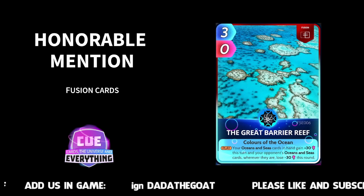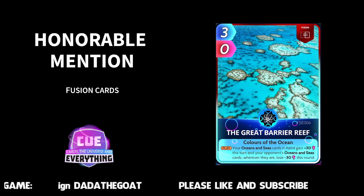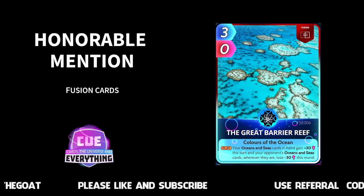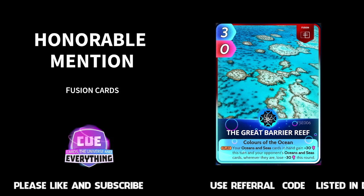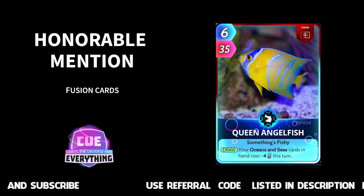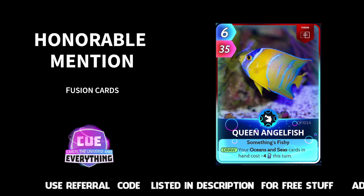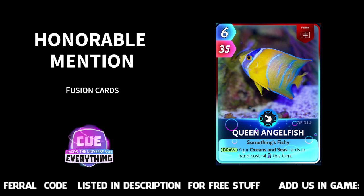The Great Barrier Reef — another honourable mention. Your ocean and sea cards in hand gain plus 30 this turn and your opponent's ocean and sea cards wherever they are lose minus 30 this round. Really handy if you're playing an ocean and sea card deck, totally useless if you're not. Three for zero. If you're playing a penguin deck — check out that penguin video — it fits in nicely there because penguins are obviously ocean and sea cards. Also: Queen Angel Fish — your ocean and sea cards in hand cost minus four. Worth an honourable mention: six for 35 out of the box. If you are playing ocean and sea there are some really cool decks, especially on low energy weeks.